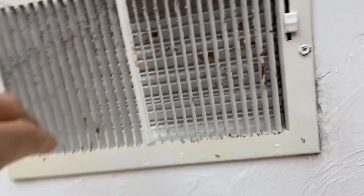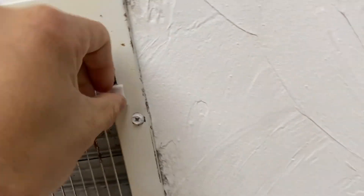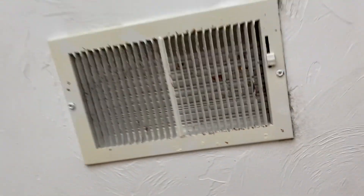The main problem with these is not only they're really nasty, it's that these things don't even work. You can't really even adjust them because they're seized shut.